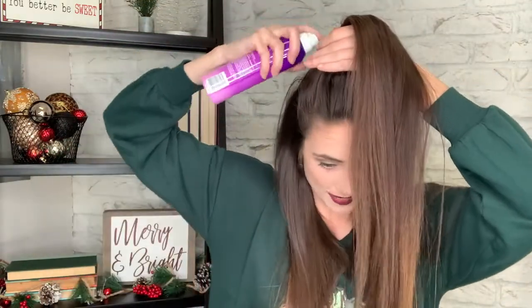And the next thing I do is get some dry shampoo and spray it in here, kind of at the base of it, and kind of mess it up a little bit so it's not so stuck to my head.